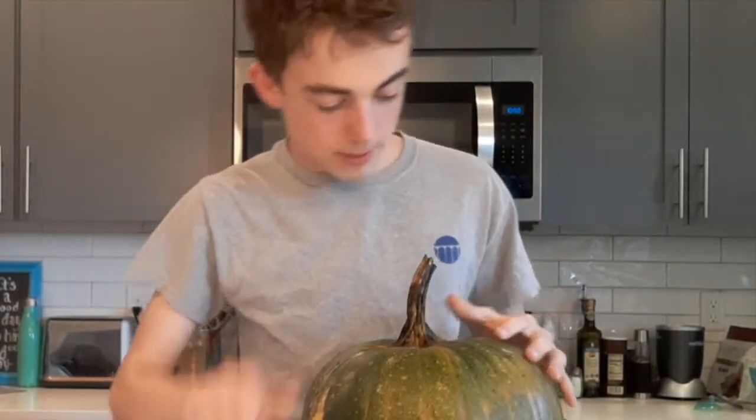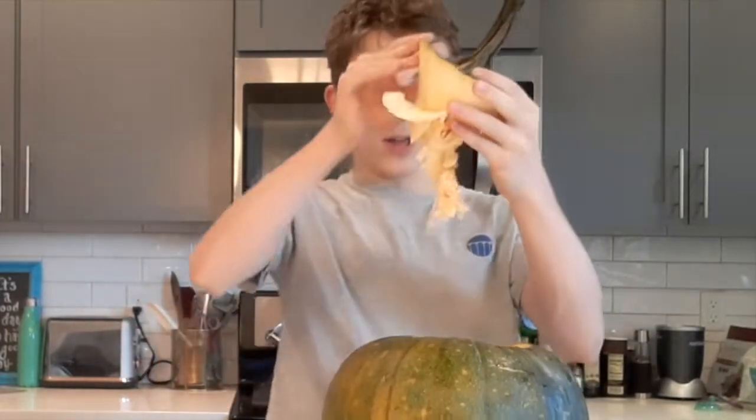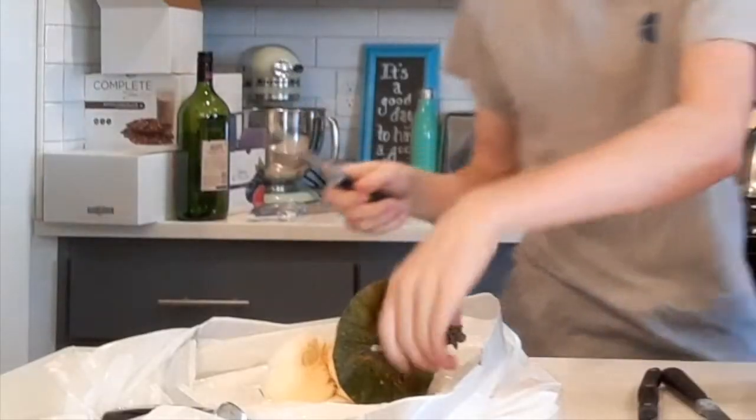Oh crap, the stem is coming off. Come on! Ugh! It's like I took someone's head off. Alright, slice this thing off.